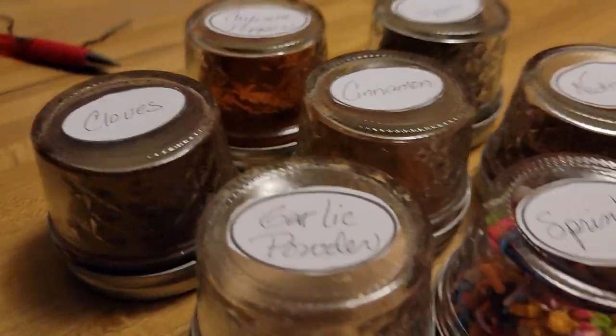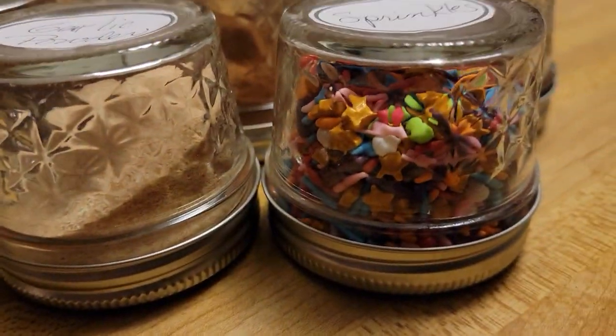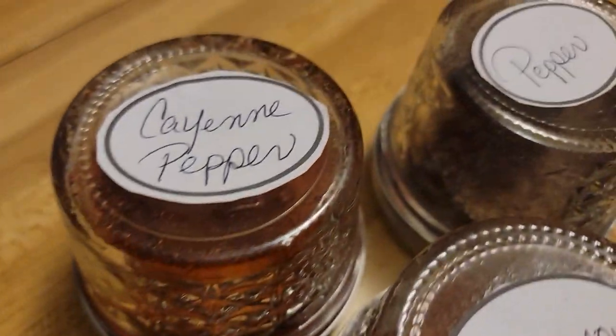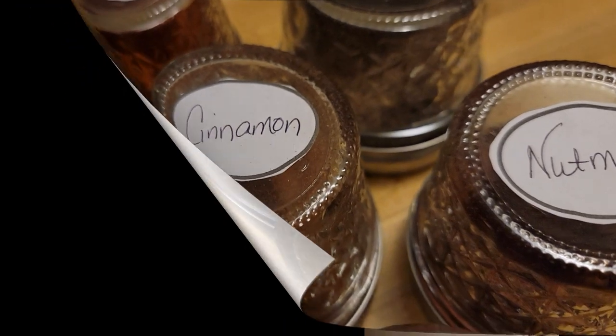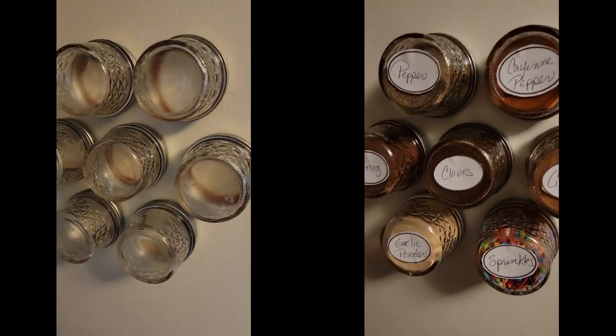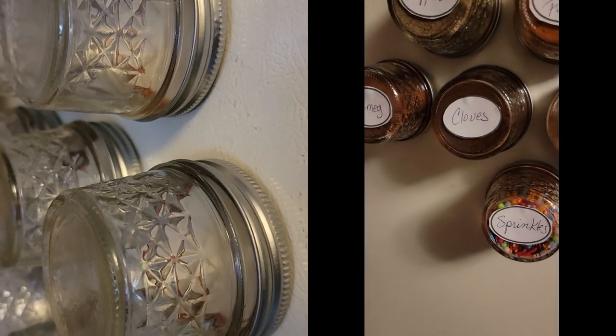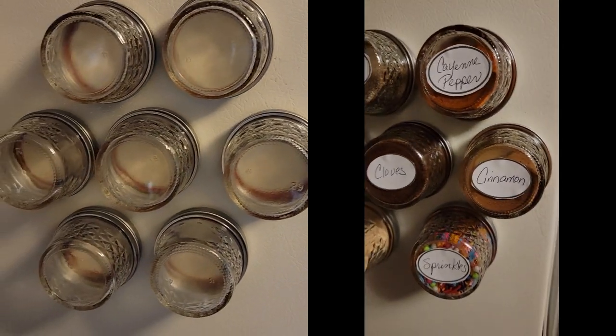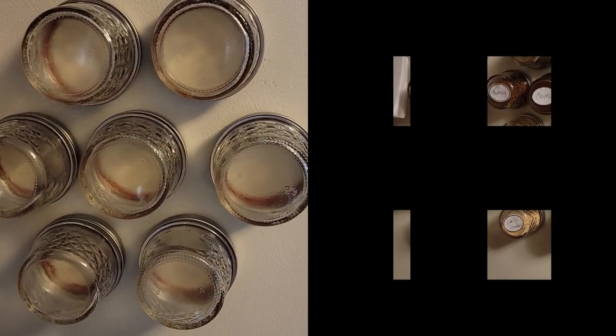Here we have all the different spices, and I'm going to go over and put them on the side of my refrigerator. That depends on how you have your refrigerator arranged. As you can see, there are the empty jars, and then they are full. I love them — it's just a fun, great way to have your spices really handy so you can use them whenever you want, and less space in the cupboard.